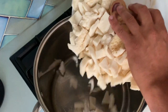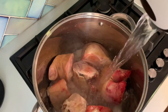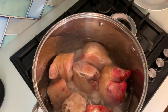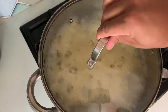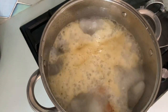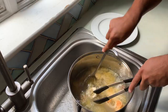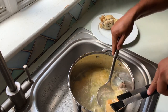Most of the beef tripe you find today will have been cleaned, blanched, and vacuum packed, just like the one I'm using today. But if you buy it fresh, discard any ugly bits attached, scrub them with coarse salt between your hands, and then boil in a large pot with a glass of cheap white vinegar for 10 minutes, then discard that water. Chop it into pieces like the ones I have.